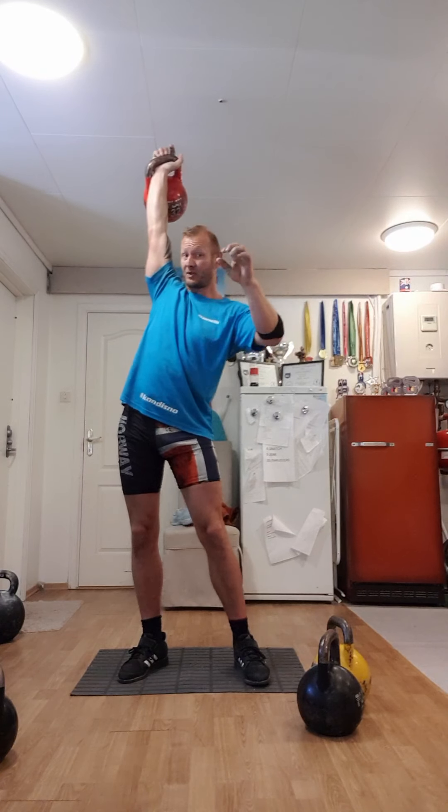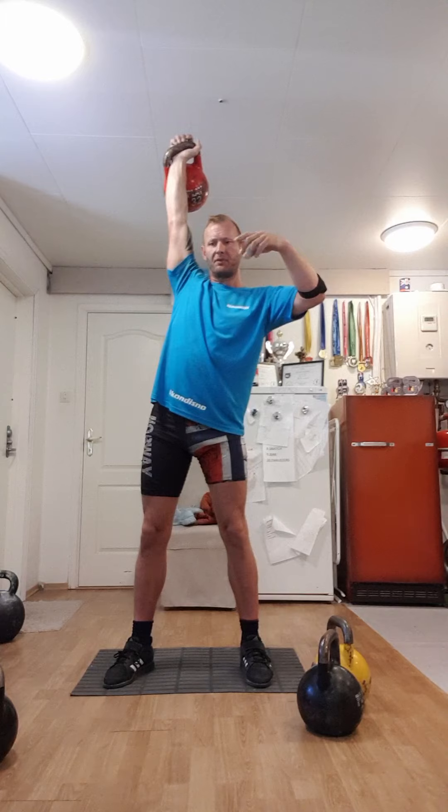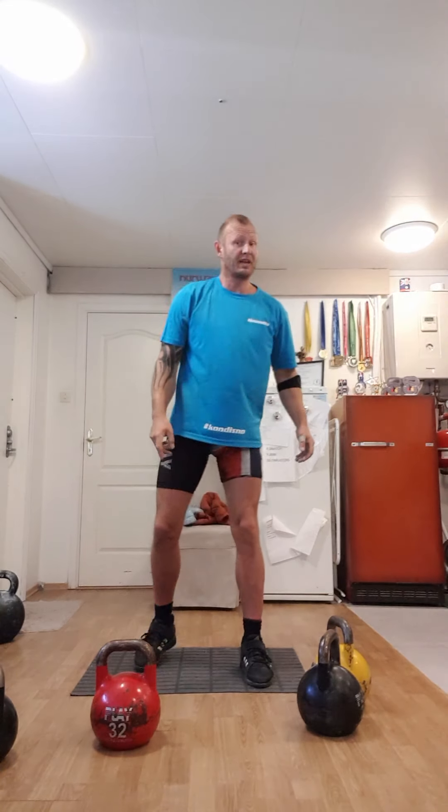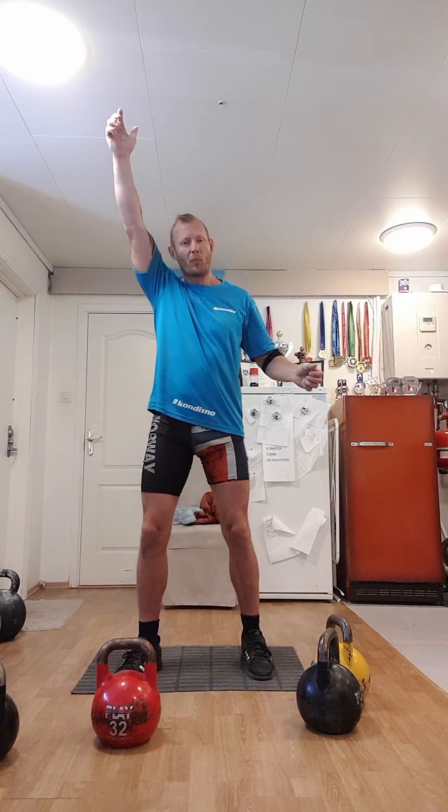When you think about it — this is 32 kilos. The point is to move 32 kilos. If you can move it in one hand 100 times, flowing with the bell, that is a more powerful movement than the other way around, where you spend a lot of energy and only manage maybe 20 or 30 reps.